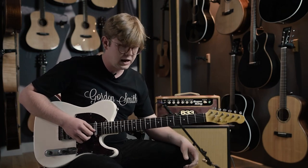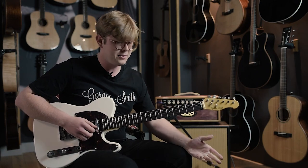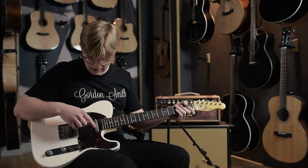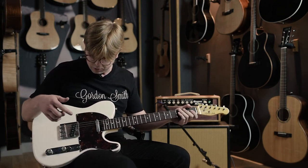The pickups are hand-wound here in-house, and they're the hand-wound classic T-set, sort of a vintage feel to them. You can see here on the neck pickup, and the same goes for the hardware — it's got that sort of mottled look to it.